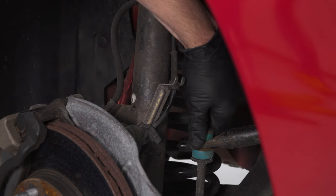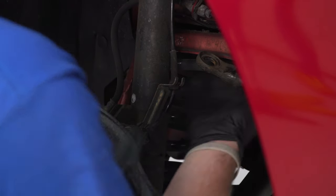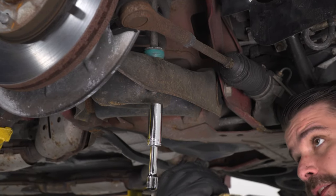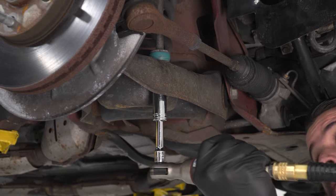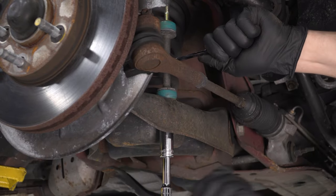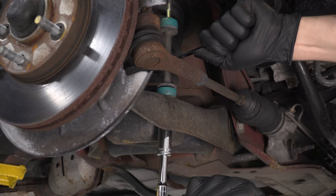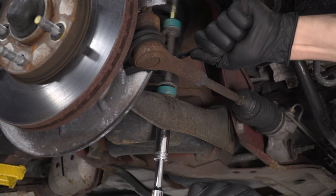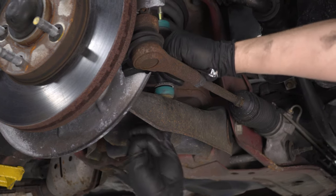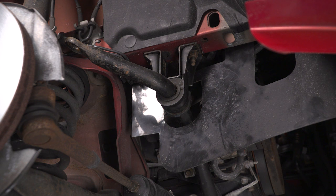Let's get the nut and bushing off. If the bushing doesn't come off, you can hit the sway bar up and both bushings will pop off. Now we're going to remove our sway bar end links using a 15mm deep socket on the air ratchet and a 10mm wrench on the shaft of the end link to keep it from spinning. Start the nut and pull the end link out. Remove that on both sides.